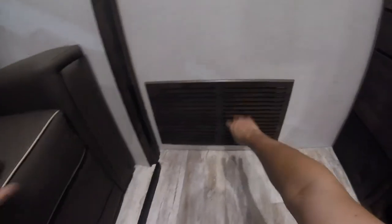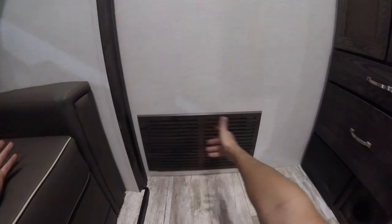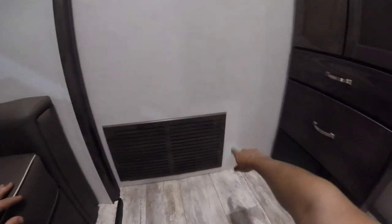This grate here is access to your hot water tank. There's a valve in there to shut off the water to the hot water tank, so when you're winterizing and want to bypass it, you can do that from there — just undo the four screws to remove the grate.